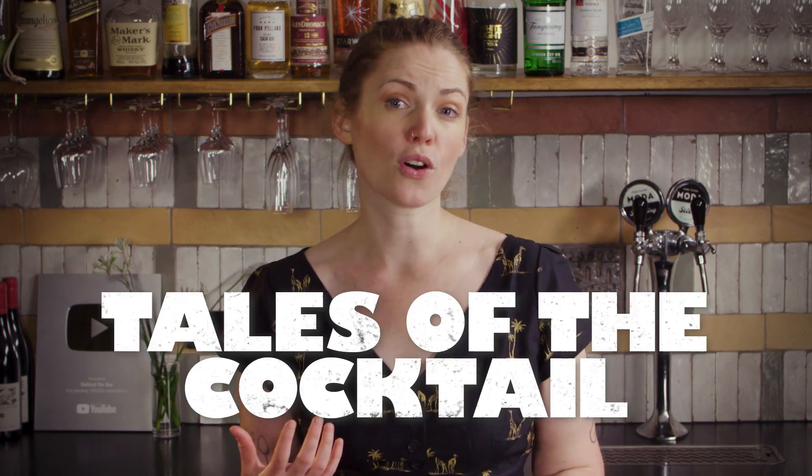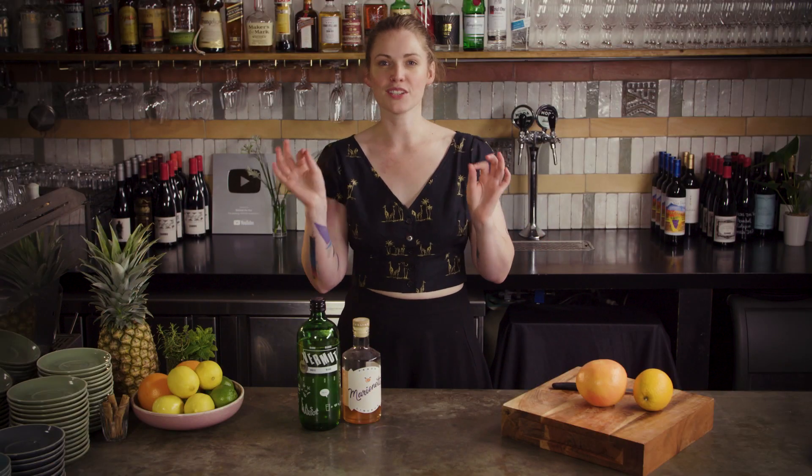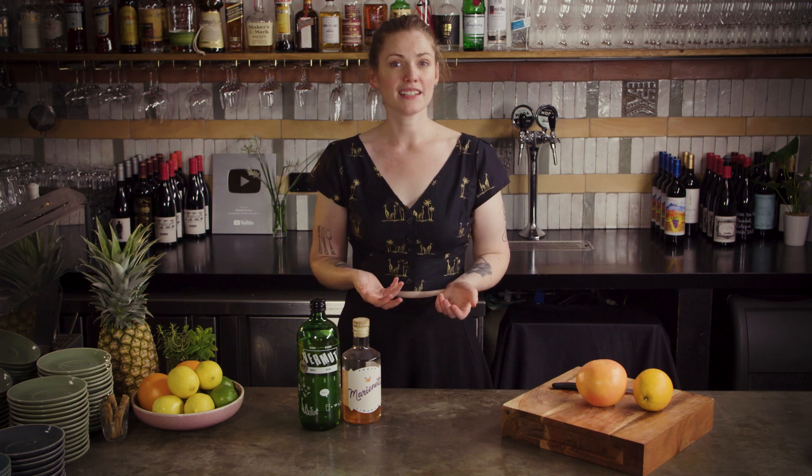Dave Arnold, probably the world's foremost drink scientist, did a seminar on frozen drinks for Tales of the Cocktail. In it, he suggested freezing single serves of recipes in ziplock bags so you can test how the texture would come out. It's also a great idea to have some on hand for a refreshing bit of me time, but the key is that you pre-dilute the cocktail and then freeze it, rather than adding ice and blending.